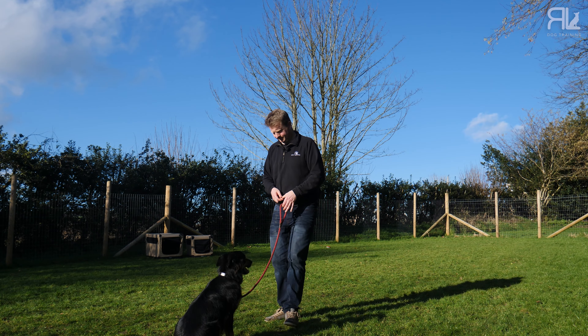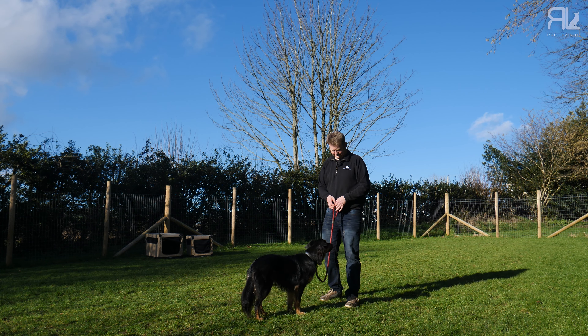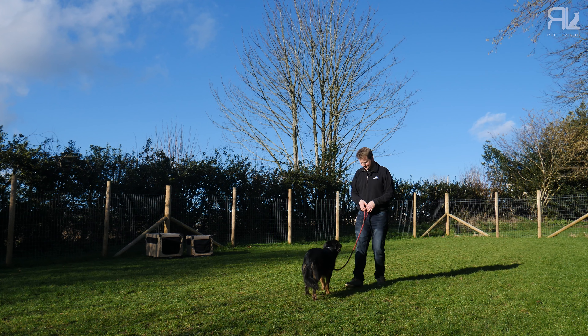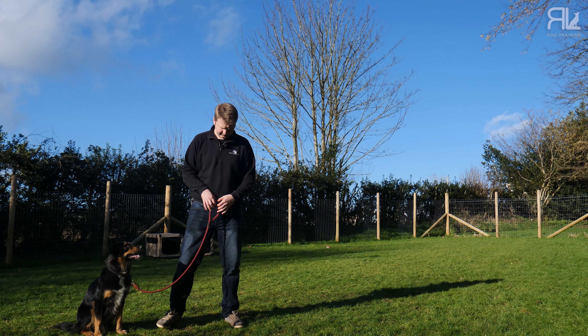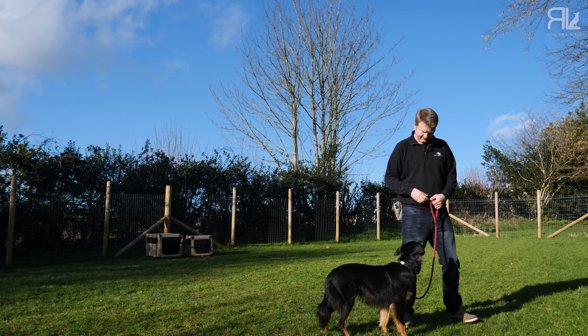Exercise one: your dog is stood or sat in front of you, the lead is on the collar, and I'd just like you to take a couple of steps backwards. If they start following you, say 'good' and give them a treat. Do this a couple of times and then move on to exercise two. Here the dog is beside you and you're going to start taking a side step. If your dog follows you and the lead is loose, say 'good' and give them a treat. We're making the association: moving with my human with a loose lead equals good stuff.